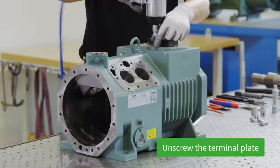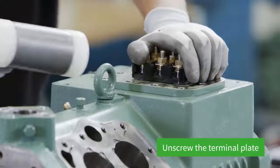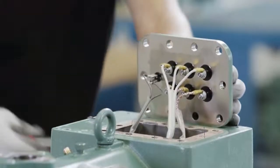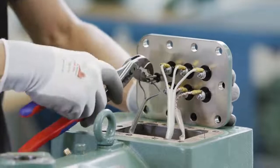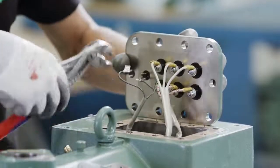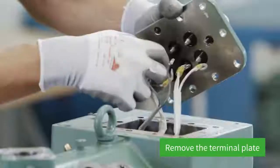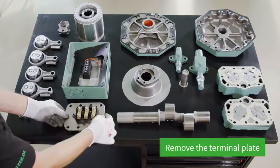Loosen the screws on the terminal plate using the impact wrench. The terminal plate can then be lifted. Pull off the cable lugs for the PTC sensor and then remove the six screws. In the final step, the terminal plate can now be removed.